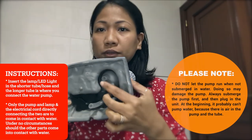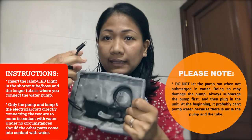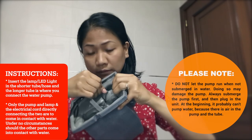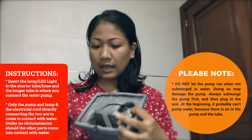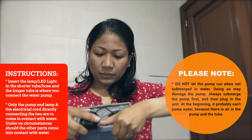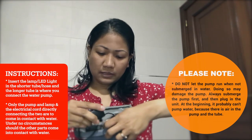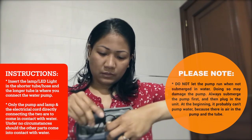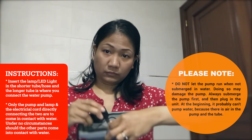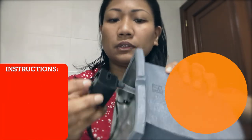You have the two hoses here, and for the light LED you have to insert it here. The other one into the other hose. You have to put in two, as you can see here.